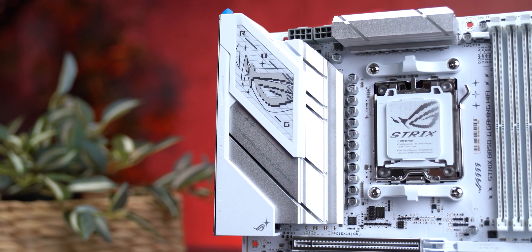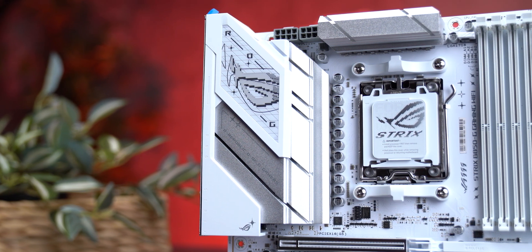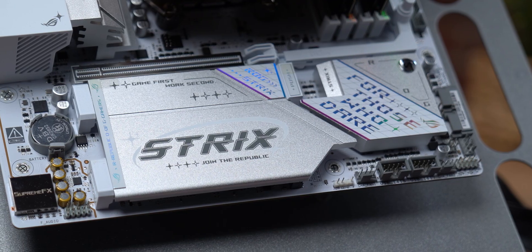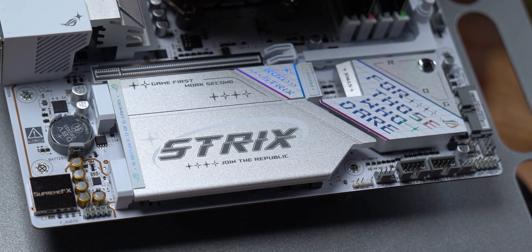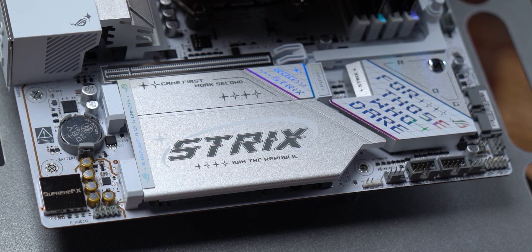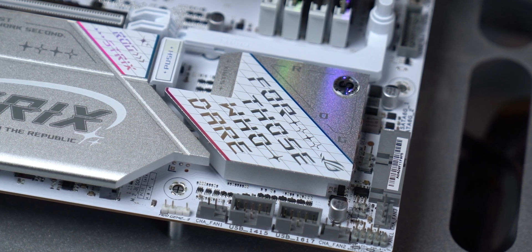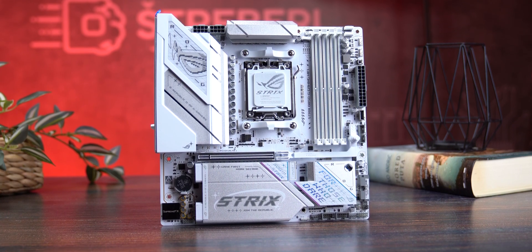The top I/O shroud is plastic, but the heatsinks are solid aluminum featuring ROG's signature matte and glossy texture. On the side, the word 'Strix' and the phrase 'For Those Who Dare' are printed in holographic finish — under lighting it reflects rainbow colors, and in a dark case it looks insane. This board doesn't just work; it stands out as the centerpiece of your build.